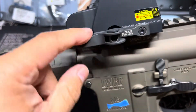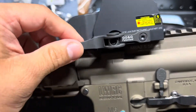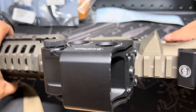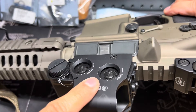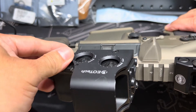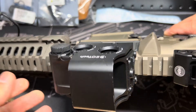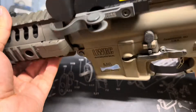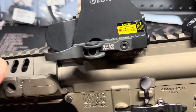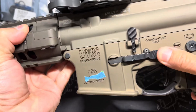I bought this EOTech off my exchange with a quick-release detach mount. It's your regular lower-end EOTech — I think I paid around $450 to $500 at the time. They are a little pricey, but they always seem to work for me.